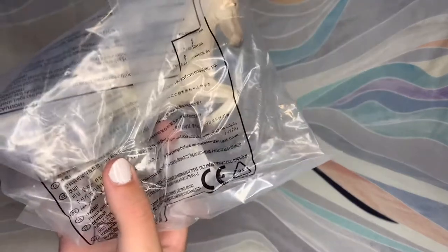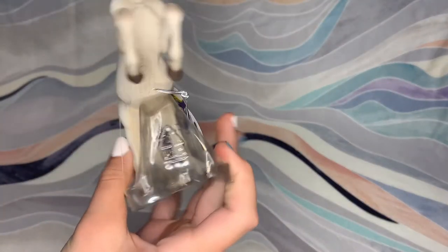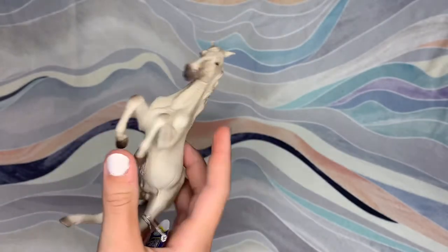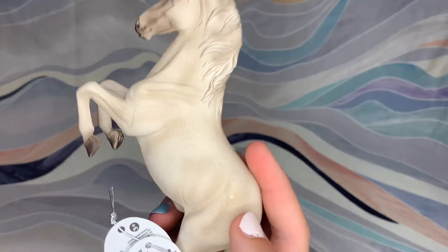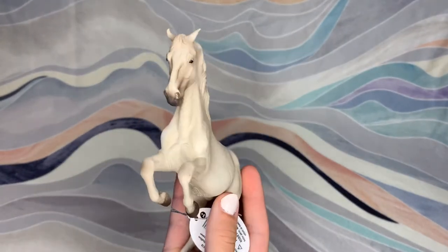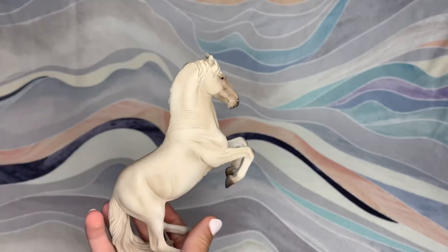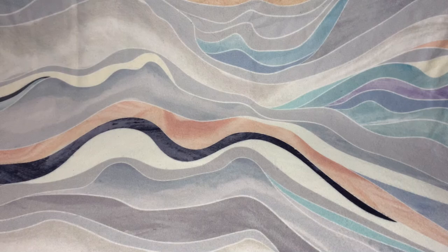This guy has a stand — how lovely. So this is the Collecta Rearing Lipizzaner, I guess. I am noticing he has a little rub over here, but I find that a lot of these Collecta models really easily get rubbed. So I'll try to find some way to fix that. But anyway, he's really cute. I really like him. Let's continue with the Collecta models.